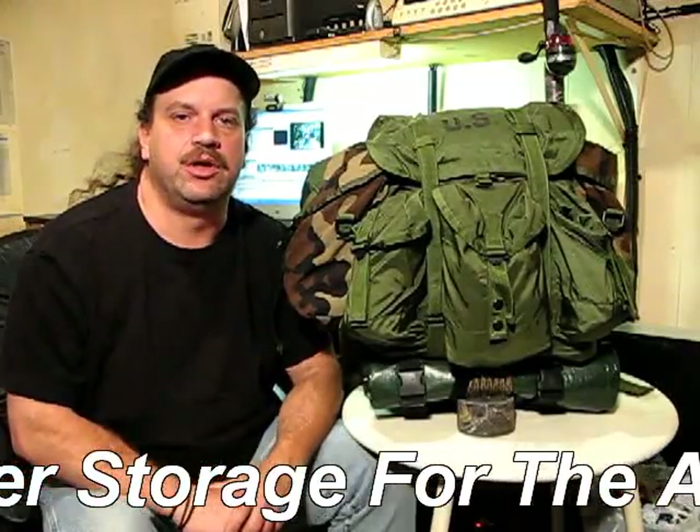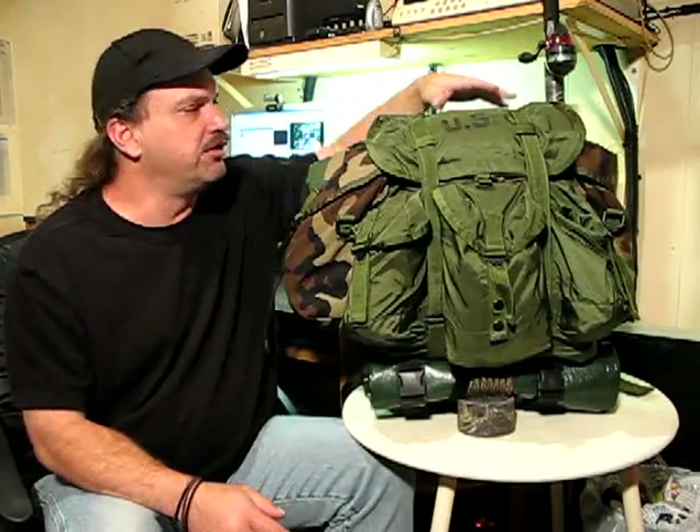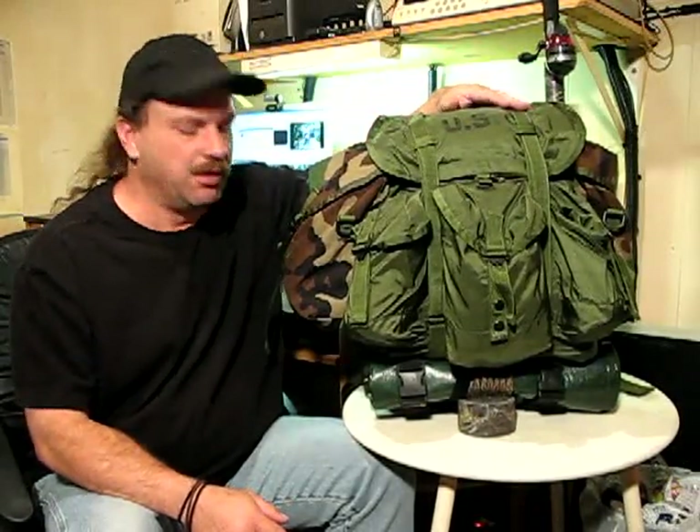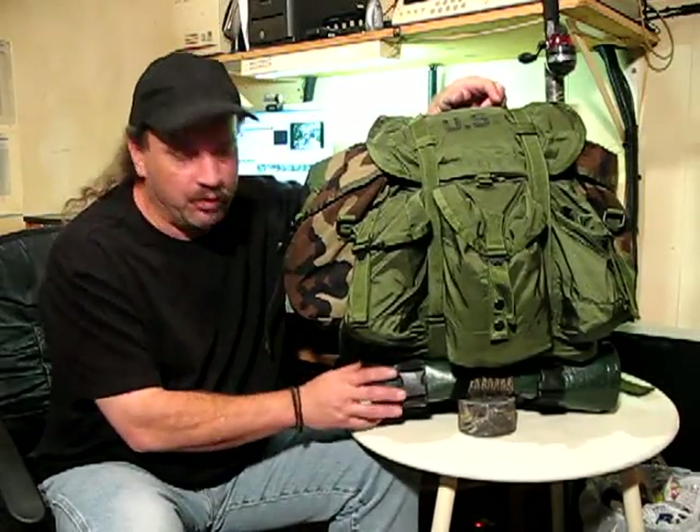I'm going to be taking a three-day, two-night trek and I really want to take the Alice Pack with me. The problem is storage. I figure if I dump all the camera gear out, that's going to give me a little extra space in the top, and of course I'm going to put my tent and sleeping pad down here at the bottom and remove the emergency shelter, and the sleeping bag will fit on top.